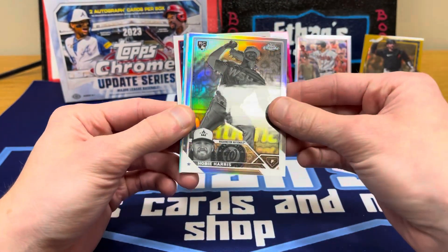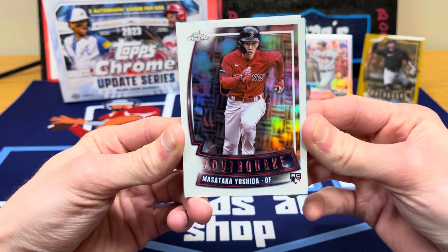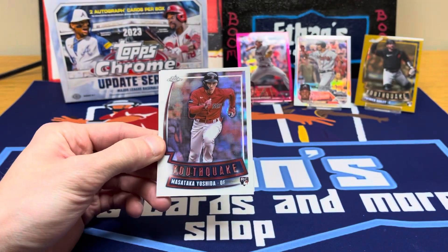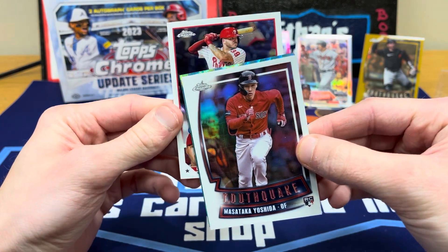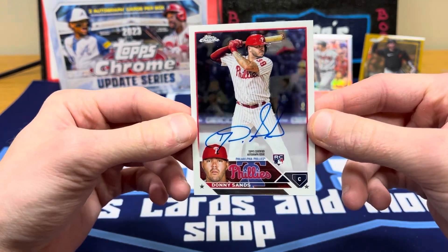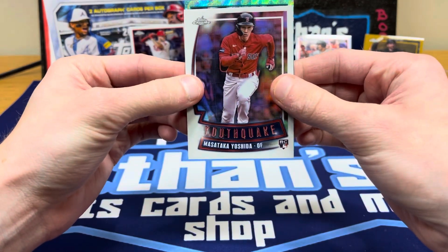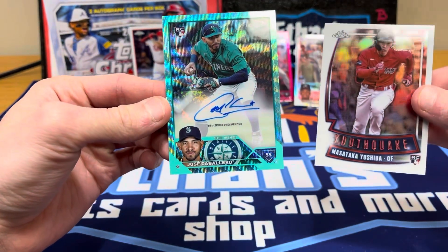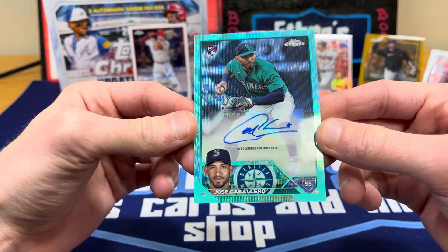We've got a rookie negative of Hobie Harris — that's pretty sweet. Wish the name was a little better but it is a negative. Another Youth Quake coming up — oh boom, Masutaka Yoshida! That's for the PC — sweet looking card. Yoshida rookie Youth Quake, very nice. Let's save the numbered auto. The one on the back looks like a Philly — it's Donnie Sands, and that is on-card. Some of the autos are on-card, some are sticker in Update Chrome. Donnie Sands is a catcher for the Phillies rookie.